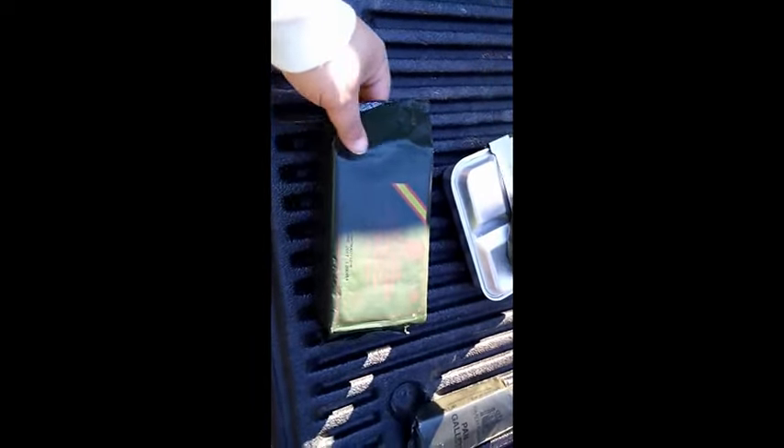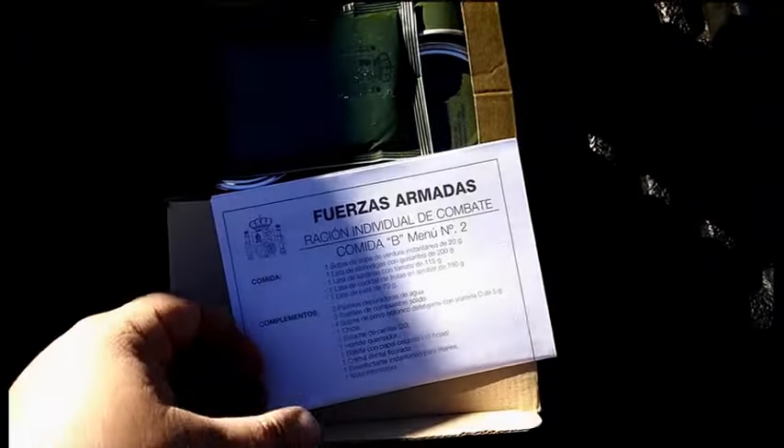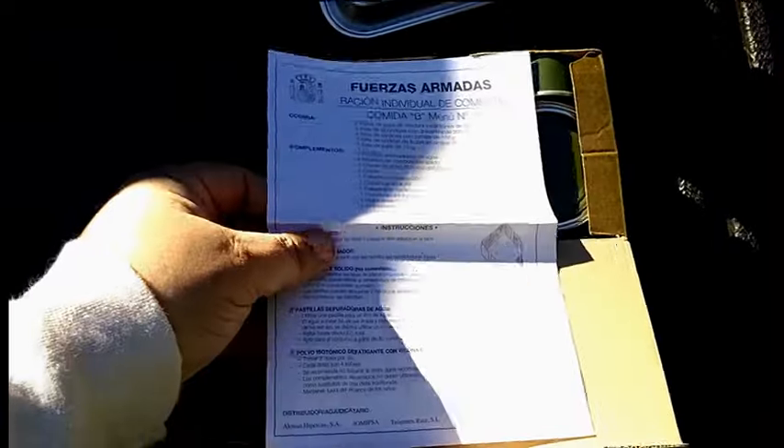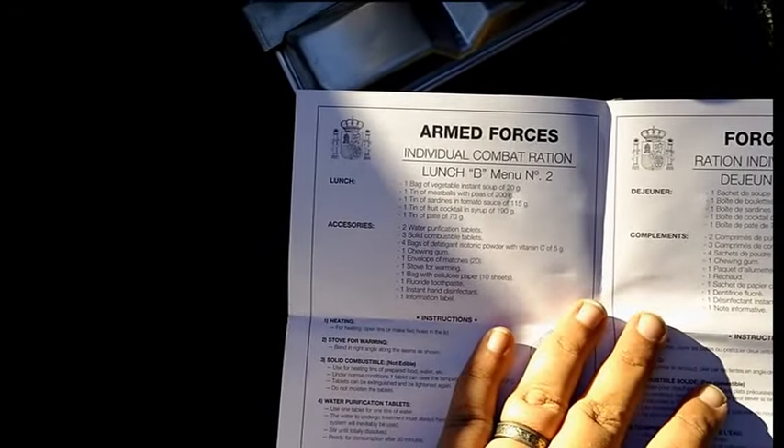Now with the sunlight it's kind of hard to see there, so let me get over here. Ration Individual de Combat — individual combat ration. As you can see, December 2017. Menu 2, Comida B. This should be Armed Forces individual combat ration, Lunch B, Menu 2.